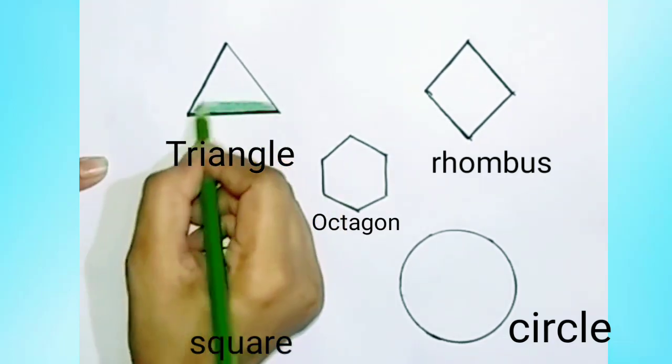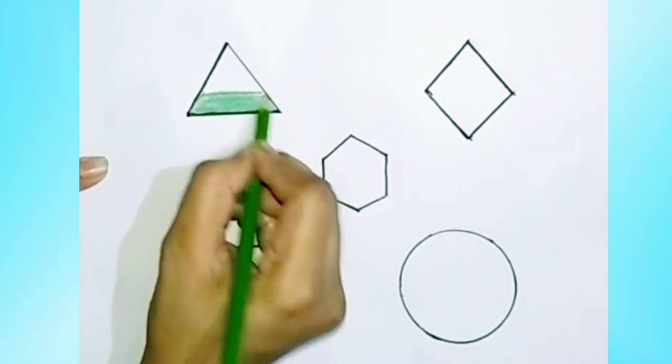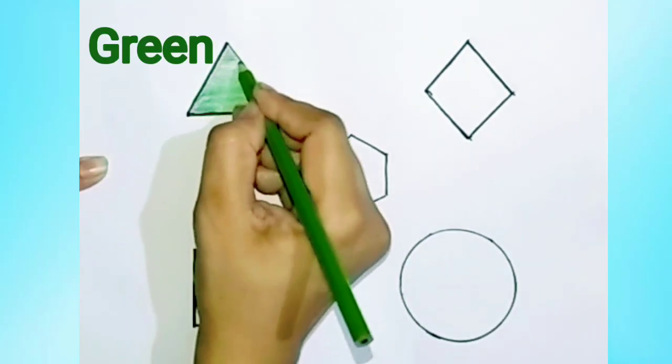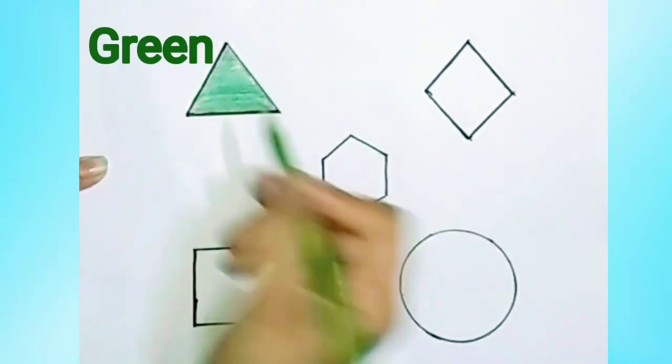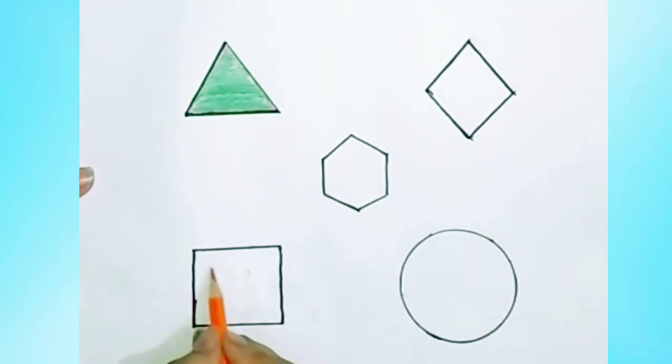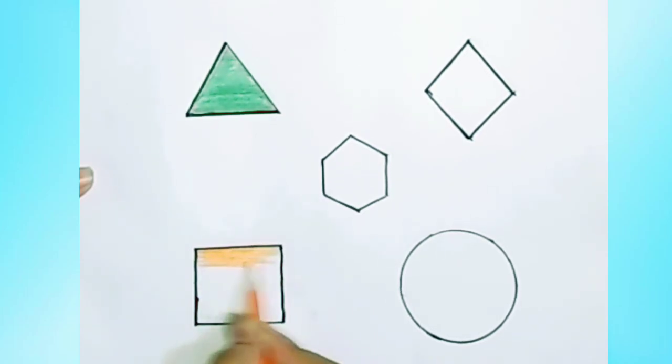Let's start the colors. Green color in triangle. Orange color in square.